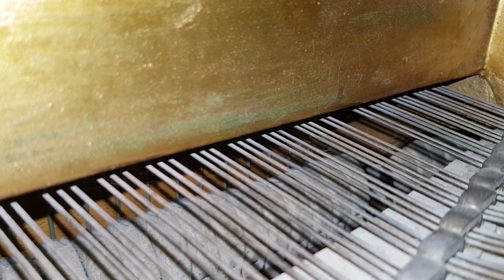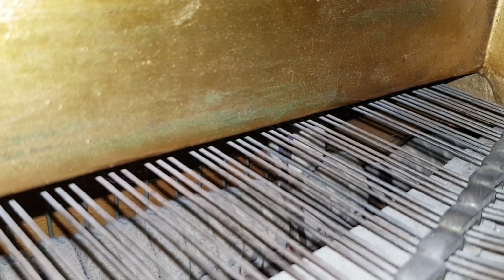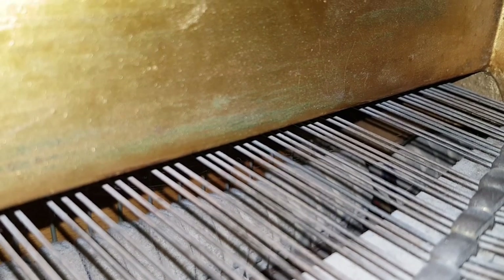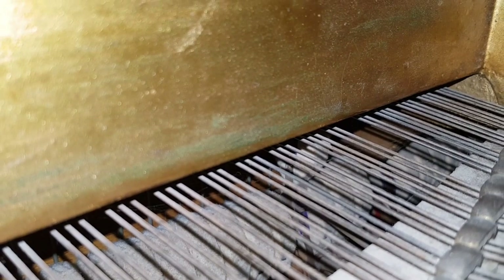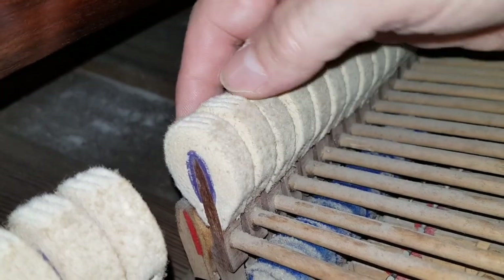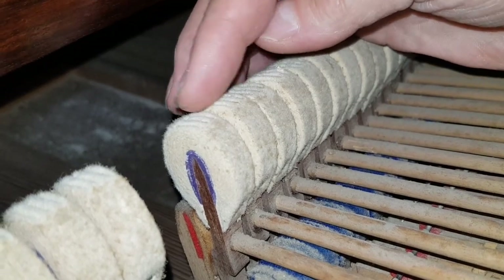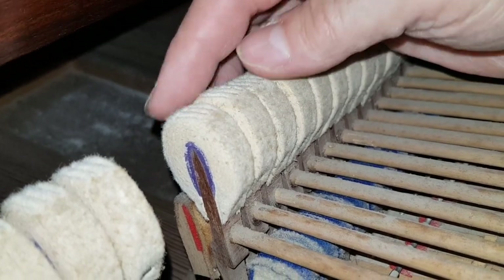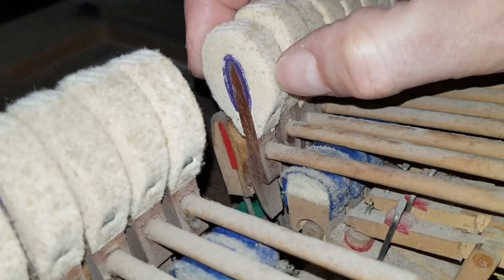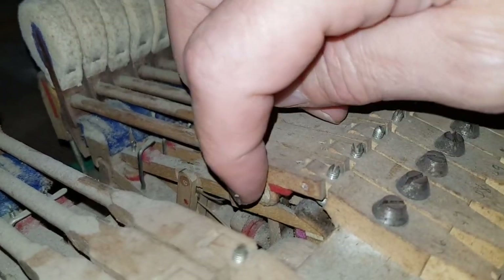Looking into the action here — it needs regulation. This is middle C, lifting it up. You can hear the squeak. As it sets off, there's another squeak. Now looking at the hammers, they're extremely worn and flat. It can get like this when the piano's just been tuned, never had any work done, and has been played a lot. They're definitely beyond refacing — we should definitely replace them, and also replace the rollers.